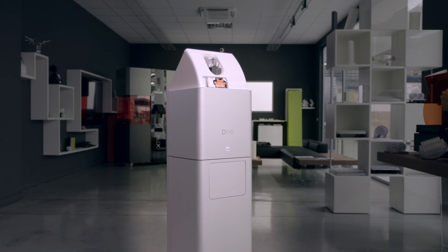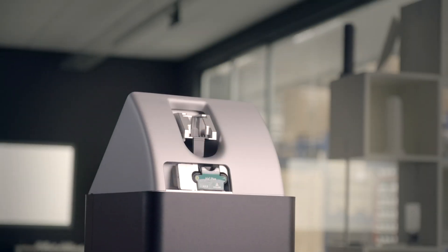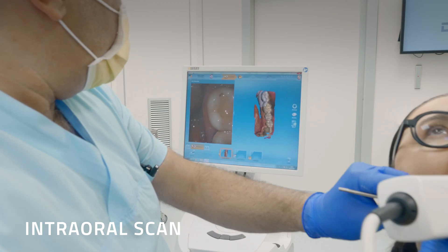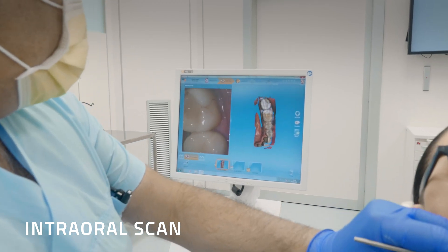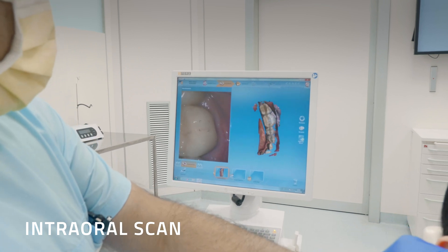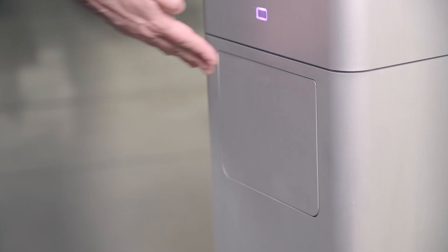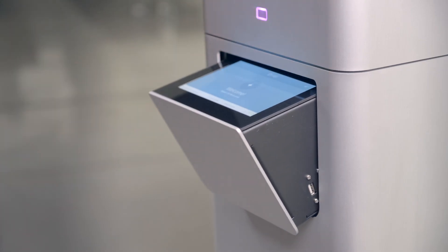With DFAB, all the steps of the workflow are simple and intuitive. Everything starts with an intraoral scan, which can be done with the most common scanners available on the market. The STL file obtained is appropriately modeled using CAD or CAM software, after which it is ready for printing.